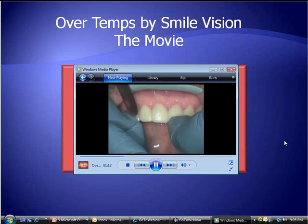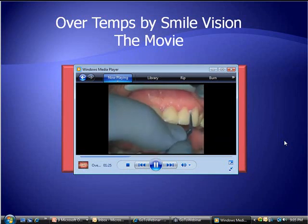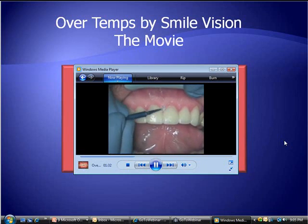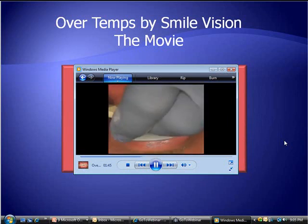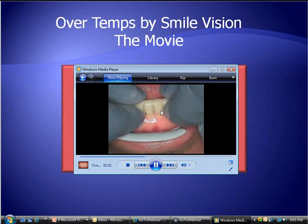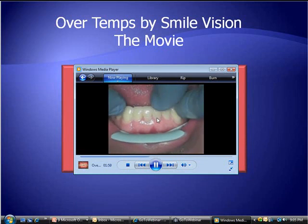Just clean up the excess, and again, spot tacking with that two-millimeter light. Would it be nice if we could do all veneer cases like this — just put six in at a time? Then take away the excess with a microbrush. This is the prosthetic division of Caulk — they make a material called Radica. It's a very dense composite material designed to do long-term provisionals. Lower arch filled up with Calibra and seated all at one time. This is just merely a reproduction of that resin replica mock-up.